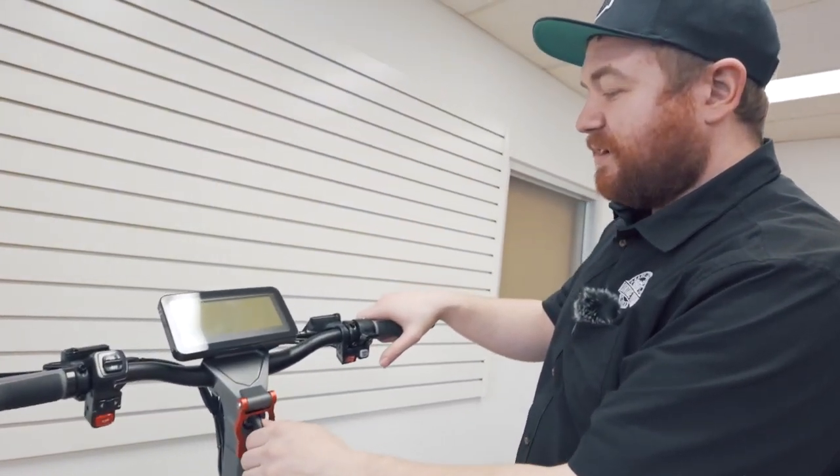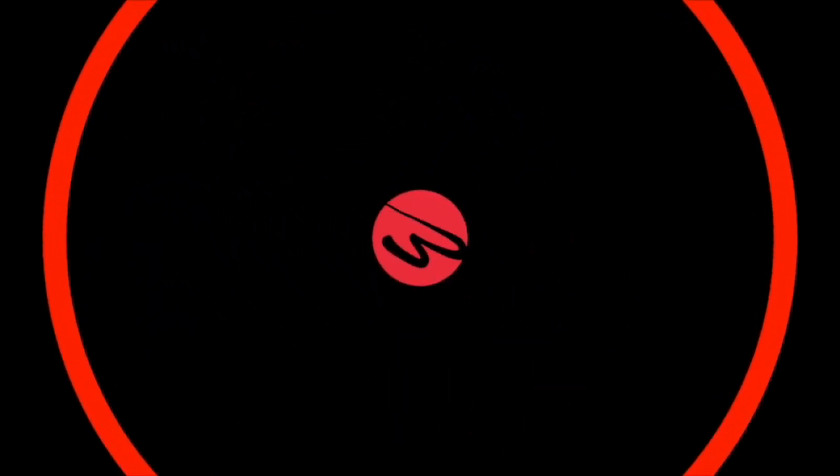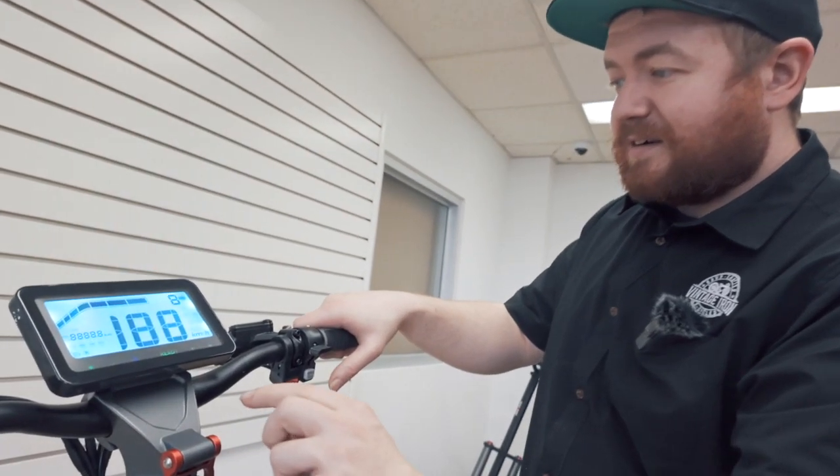Here's an explanation of the controls on your scooter. Turn the key to start the scooter.